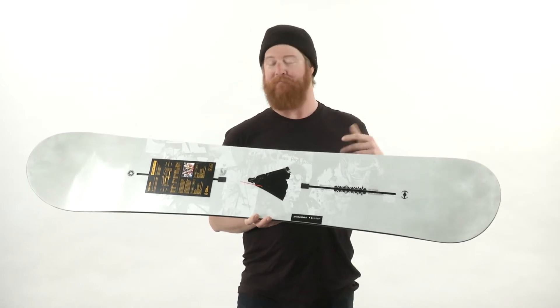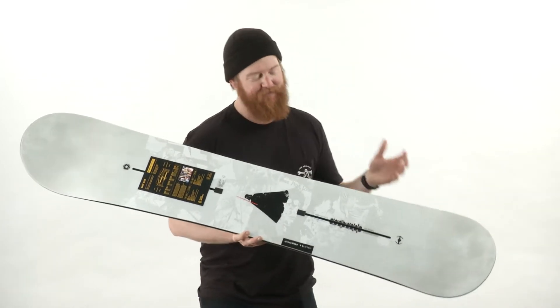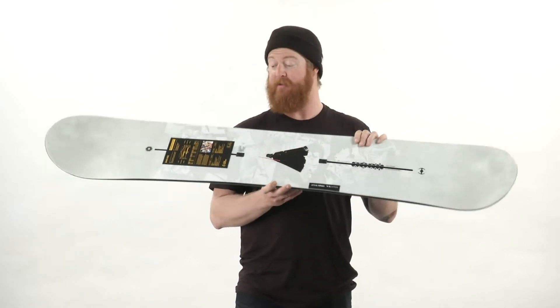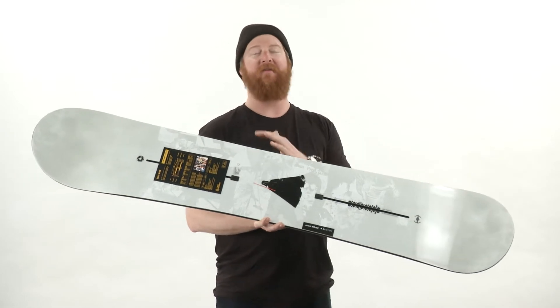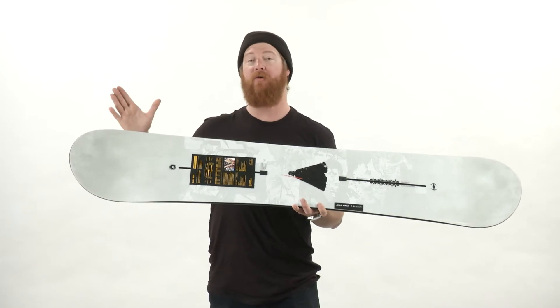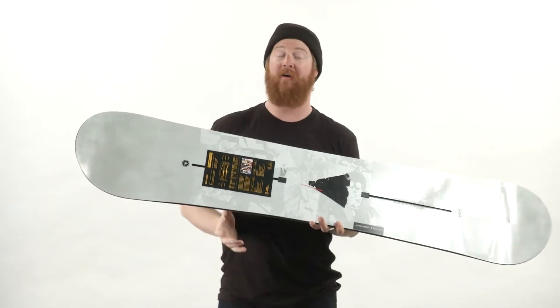The Dark Side is a directional shape board, but it rides like a twin. Inside the contact points the board is basically twin — the centered stance sits well within the contact point, and the sidecut radius as well. The only thing that makes it directional is past the contact point: the nose is just a little bit longer and a little bit taller than the tail.